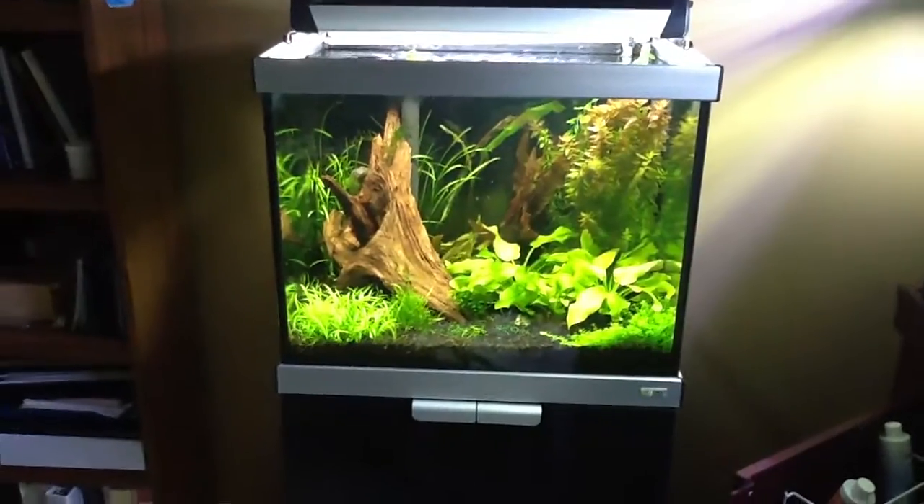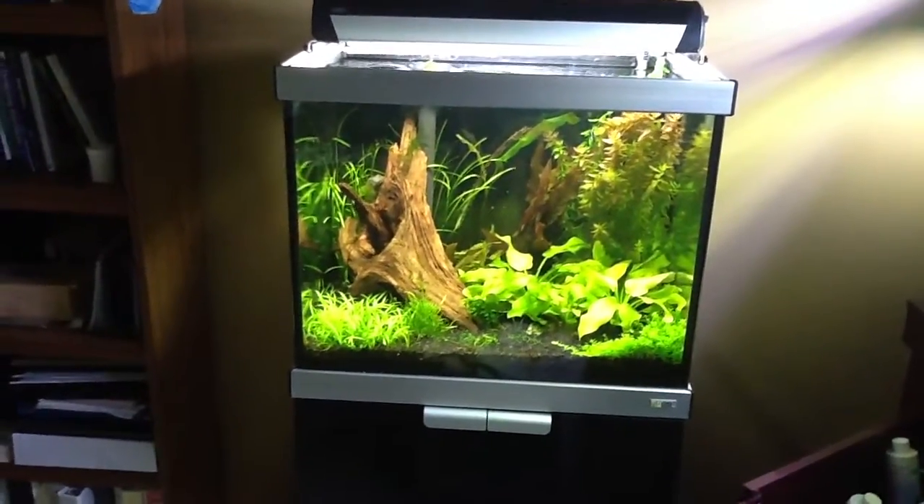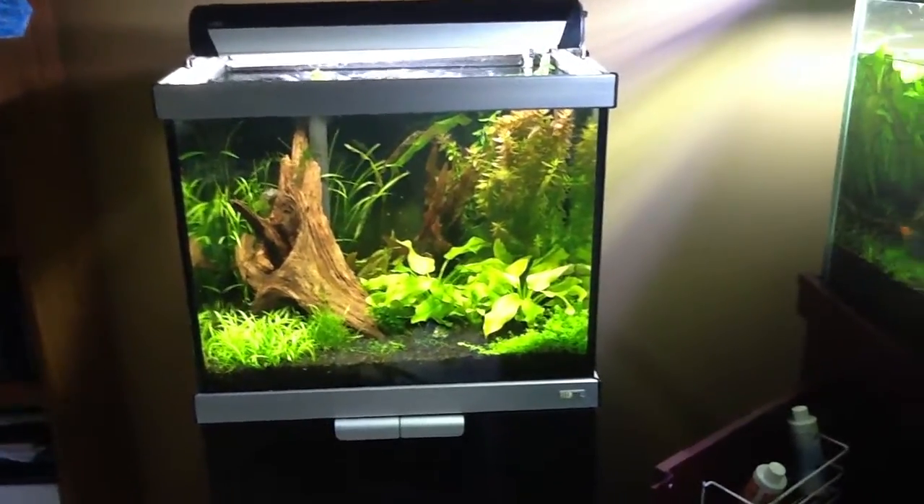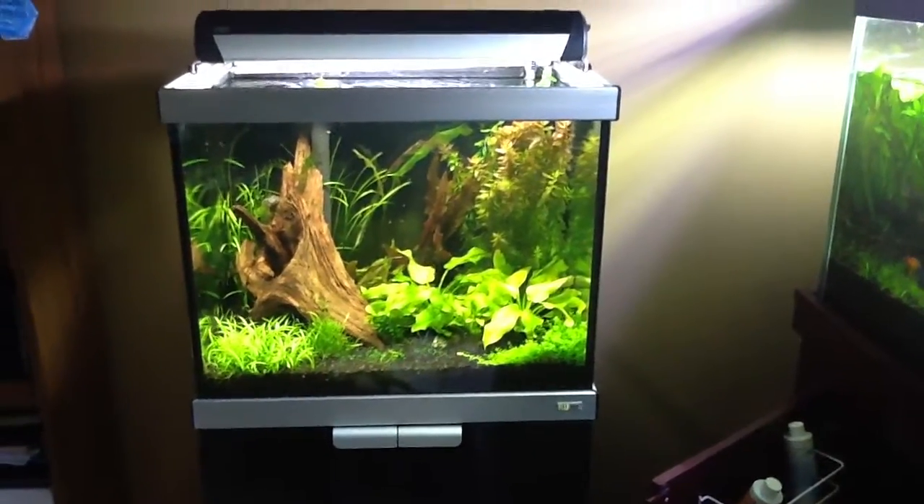And look at that driftwood. I may do a little work in there as well — I need to trim some of that Bacopa just to get it to bush up. Anyway, you guys take care. See ya.